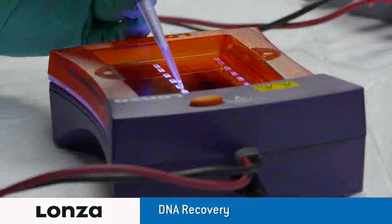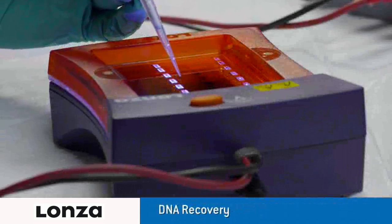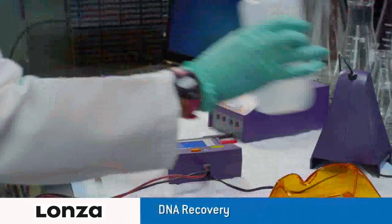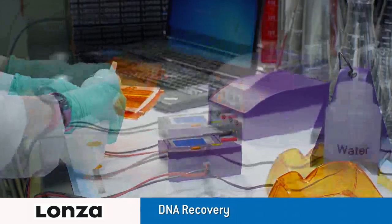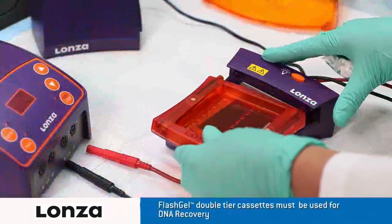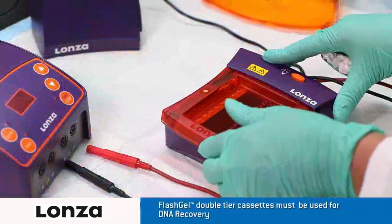With the FlashGel system, you can recover DNA samples with a simple extraction — no more need for band excision, purification steps, or UV light. Wet the wells with deionized water. Blot dry any excess water with a lint-free tissue. Load the cassette onto the dock and snap into place.